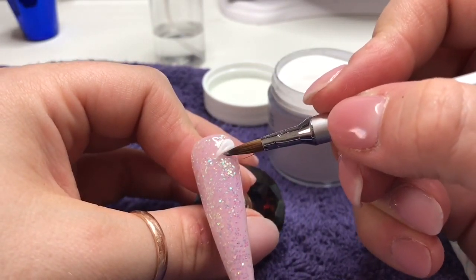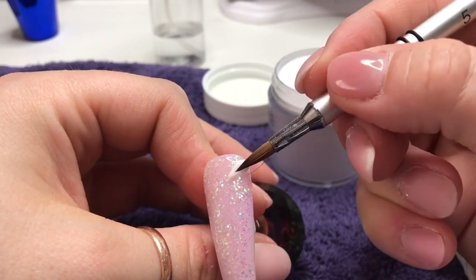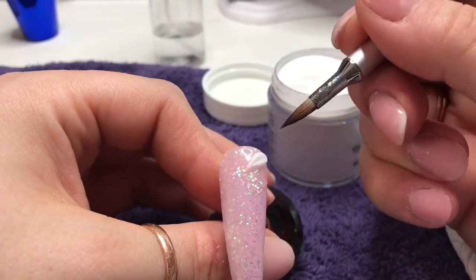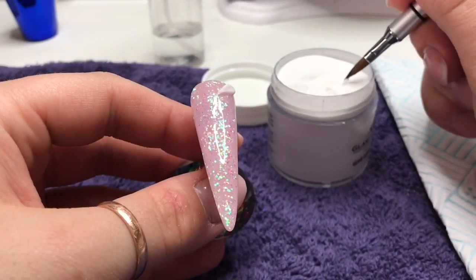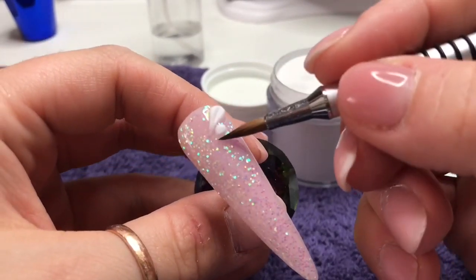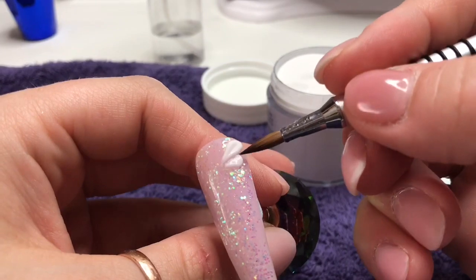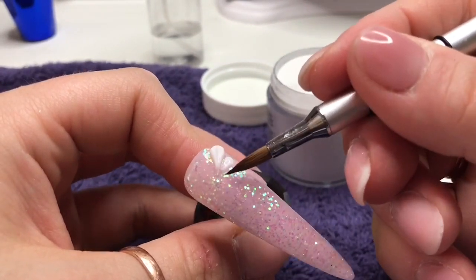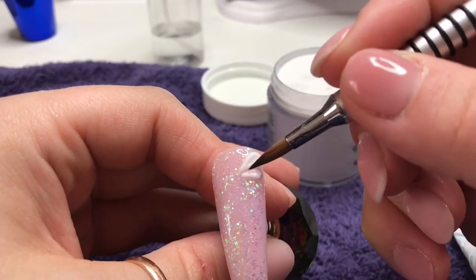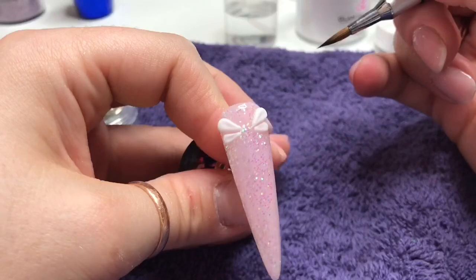I wish I'd realised before I started that I should have put the dragonfly a little bit further down the nail — you'll see why in a bit. I'd done this one in real time so that you could see how long it took me. So that is my first wing. Then I'm going to take a slightly smaller bead, again draining out all the liquid, and this goes underneath the bigger wing. All we're doing is exactly the same as the top wing, but slightly smaller, because we've taken a smaller bead and we don't want it to be the same size.